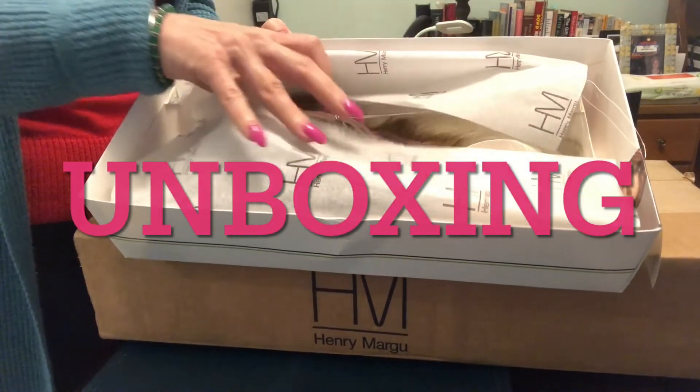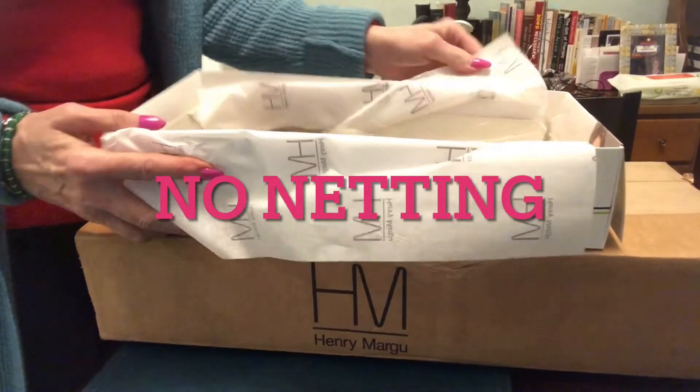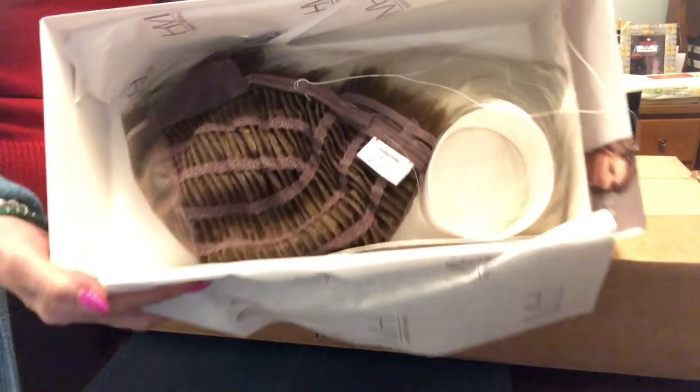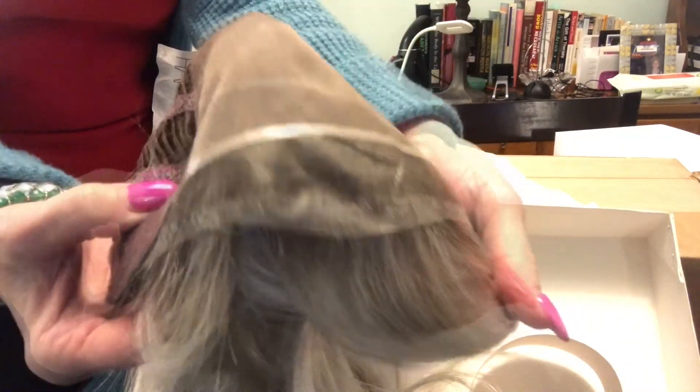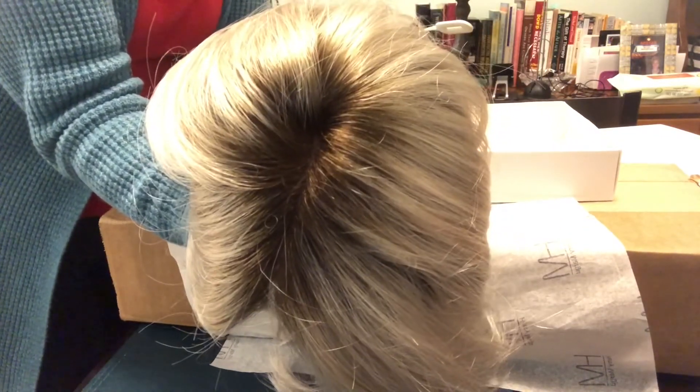How does it feel? Like a feather. And again, I bought this wig with my own funds. Now of course I'm going to do some outdoor footage — I'm going to stone and roll.